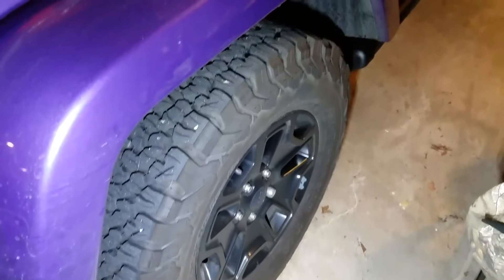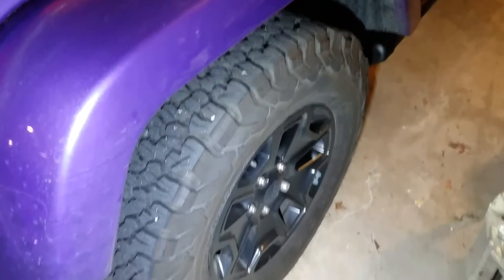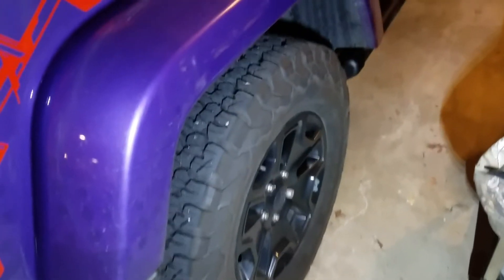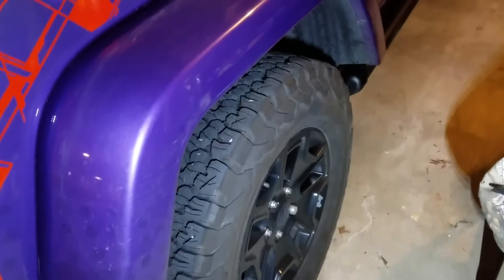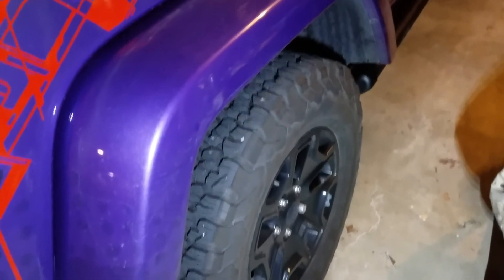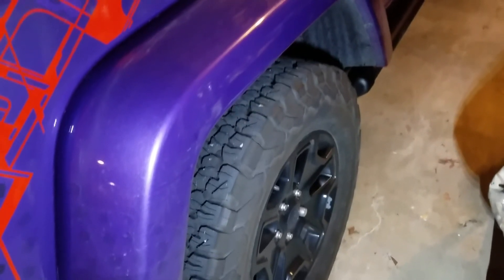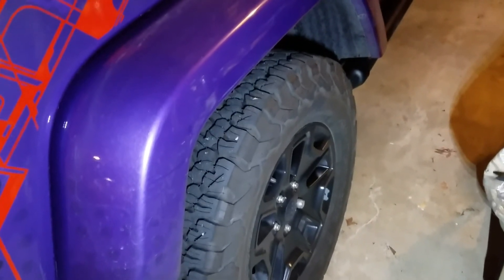These are kind of in the middle range in price. Any good quality tire, they're right in line with that. Well worth the money though, because these babies handle not only dry pavement, but they handle mud and sleet, ice to the degree that a tire can handle ice. They're really good on water, rain, snow, and mud. They drive comfortable going down the road.